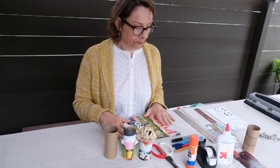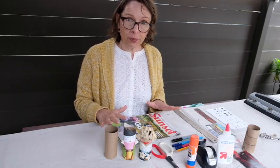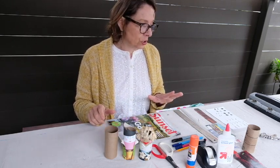Now would be a good time to stop the video, go get your supplies, and then come on back and we'll start.